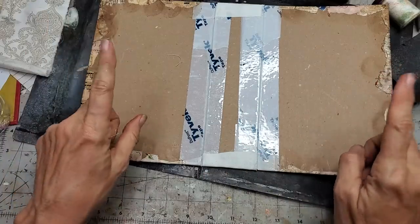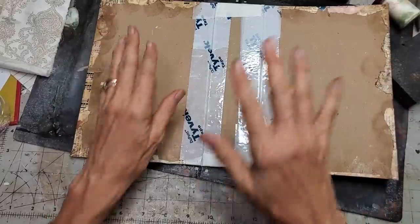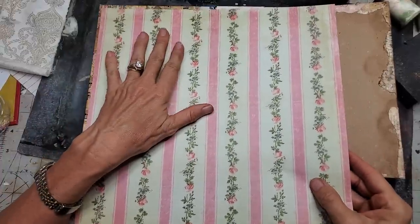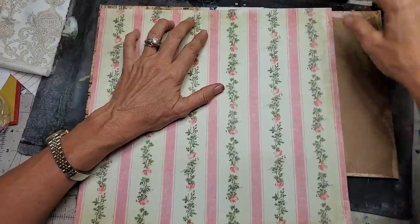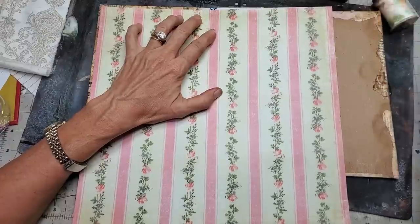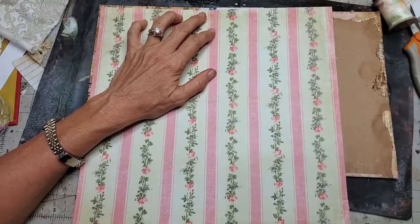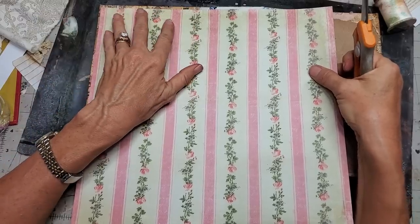First we are going to put two pieces of paper to cover the insides of our journal. Let me go get a scrapbook paper. I'm going to put this piece of paper in here — oh, we have Twitter Pants back. Sorry, I had to open the door, it was so hot in here. Hopefully he'll be quiet. I need my bone folder — it's nowhere to be found. I'm going to use my scissors instead and just measure by putting it where I want.